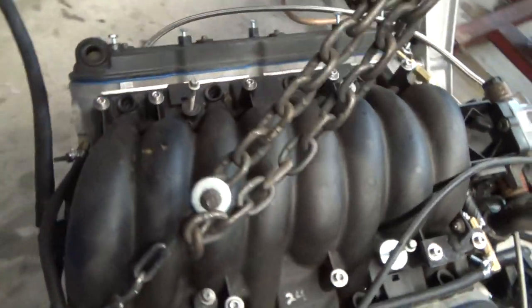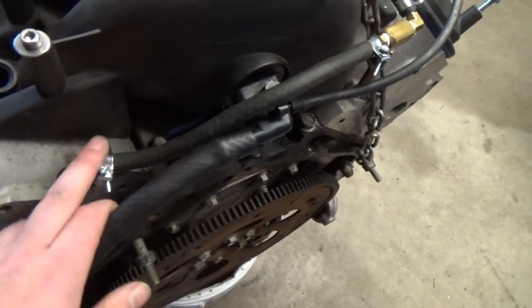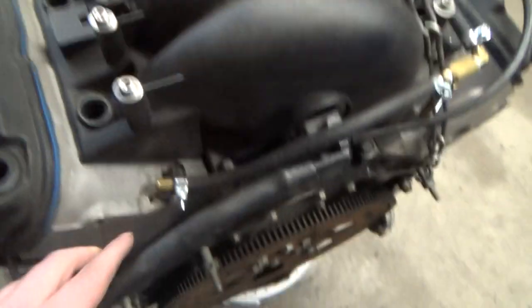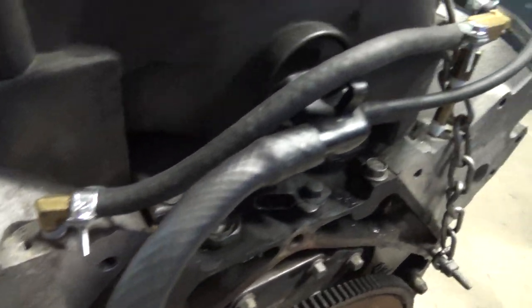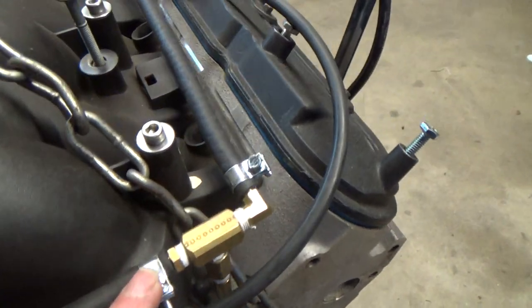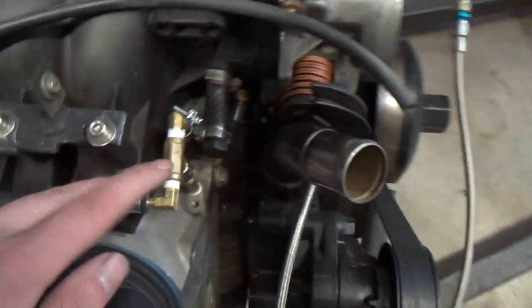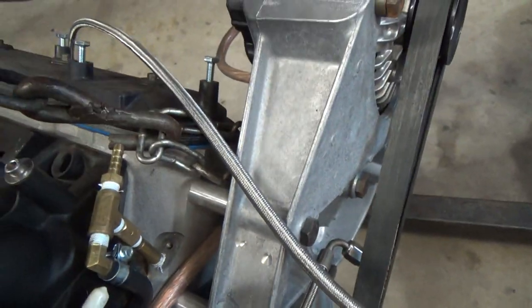Here's a better closer look at the coolant tubes I had set up. This is replacing the steam vent tube under the intake. It tees over here, follows up here, goes in here, goes down and under, up over here — and this is where it goes out to my catch can.